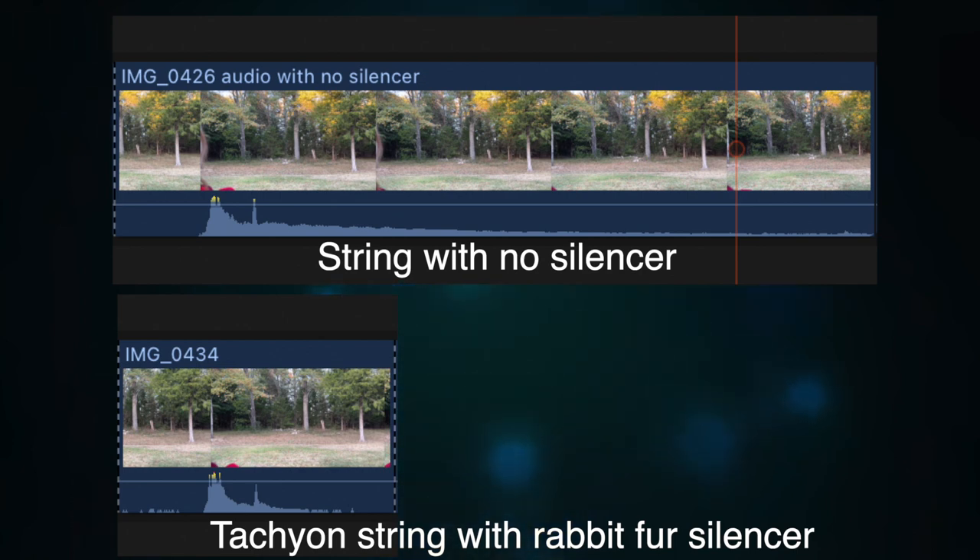It muffles things a bit quicker and you don't have that vibration in the bow. I'm going to play those two clips back to back — the first one without the silencers, the second one with — so you can really hear that difference.